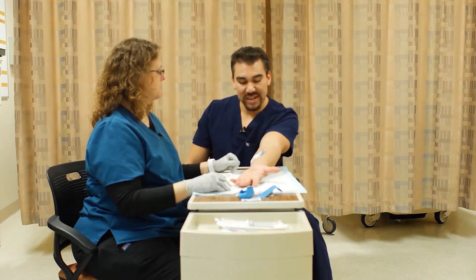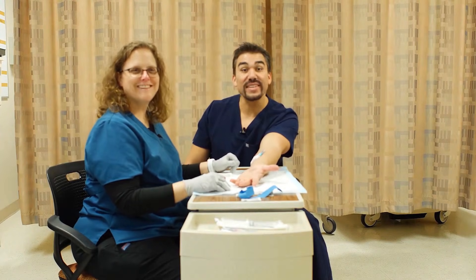Thanks so much, Kat. Appreciate you sticking me. Always a pleasure. See you guys in the next videos.